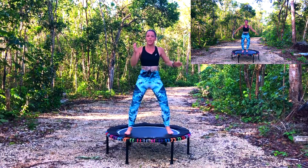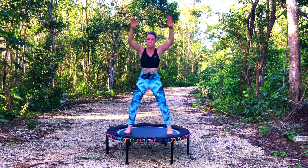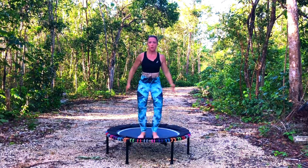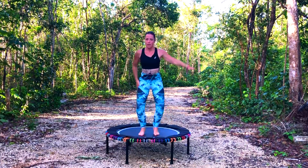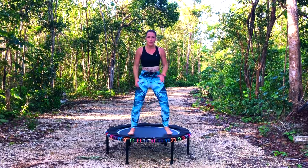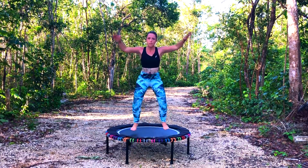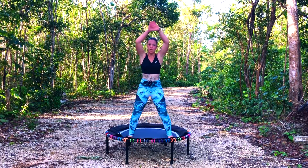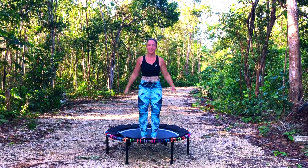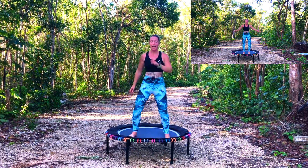Excellent, okay — jacks, single single double. Two, push down, come on, focus. Good, finish it off. Excellent. Good, good — explosive jacks.